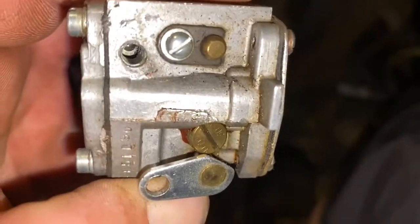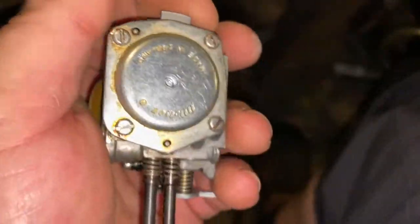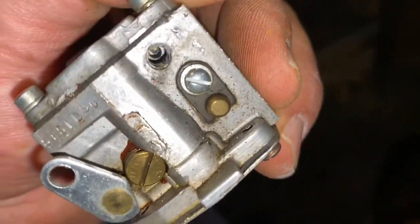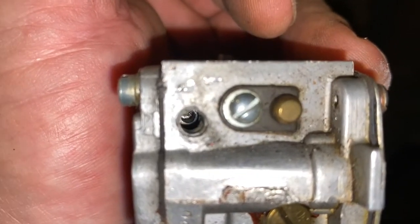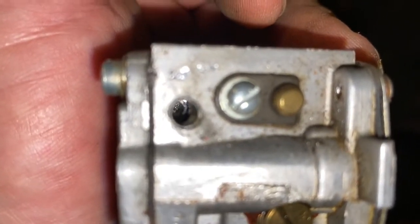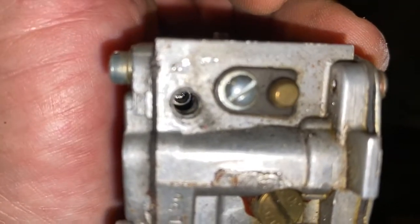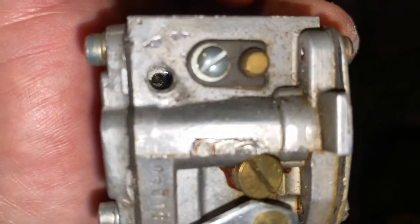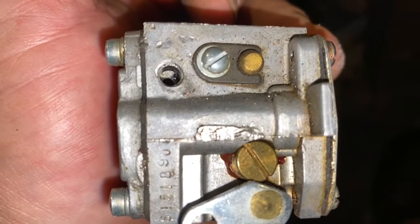I got a new one ordered so it should be here soon, and at least now I know I can start the process of doing the carb rebuild and get this thing working again. If anybody's wondering how to do it, that is my suggestion: tap it out. I tried running a regular screw in there and it didn't work — I had to tap it and put a good machine-type screw in there. A normal sheet metal screw just didn't bite enough to pull it out. Something for you to think about if it happened to you.